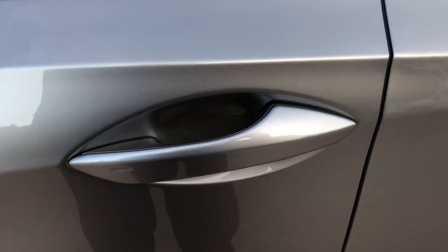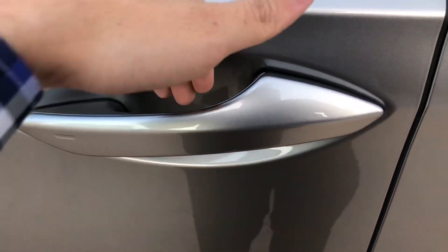This vehicle is equipped with keyless entry, with our key fob so we can go ahead and unlock the vehicle.